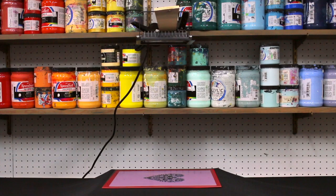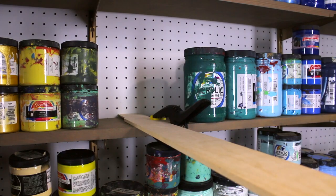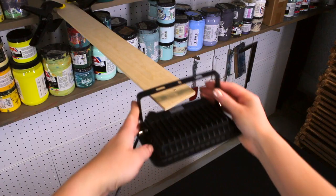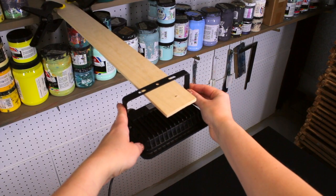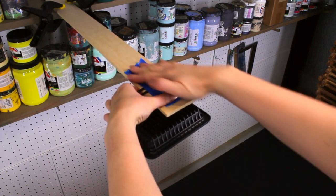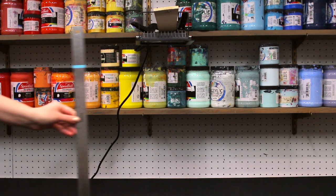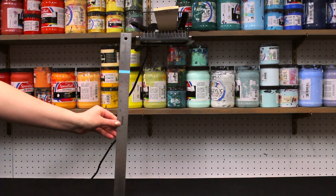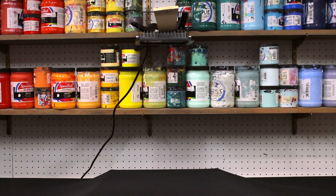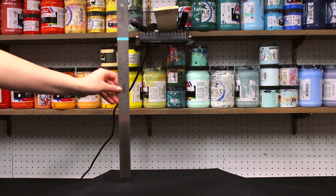Now we're ready to expose the screen. We're in our basement studio, away from windows or any other strong light source that could interfere with exposure. You can honestly just hold the light source above your screen — it exposes so quickly — but we chose to suspend it using a couple of clamps and a piece of wood. The light source needs to be 14 inches above the screen.